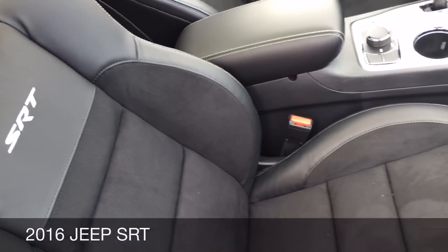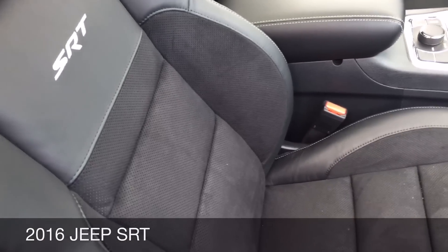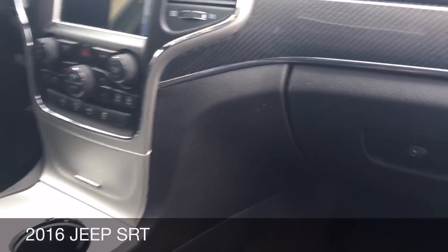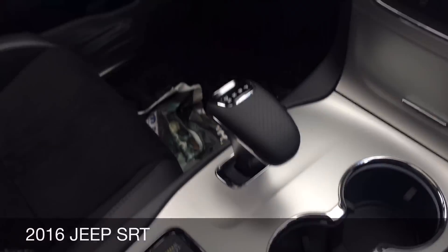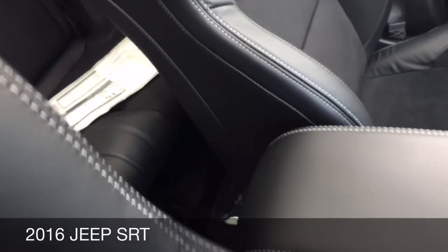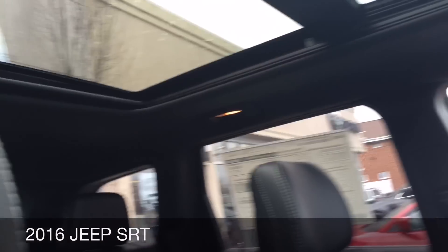The bolstering in these seats is better than they were in my 300 — that was something I complained about early on because I demand the best for my money. This is a 2016. It's got launch control. Backseat space is probably not as good as my 300, but because of the large roof, the roofline gives you a little bit more to play with.